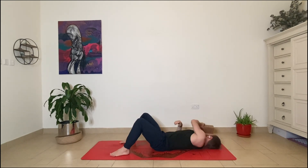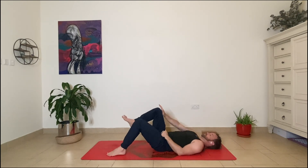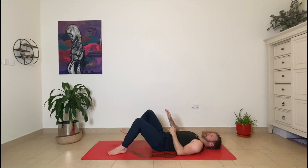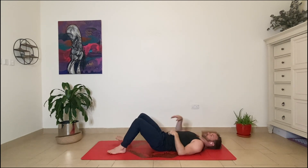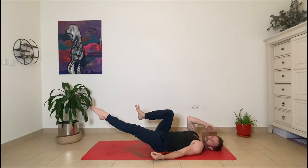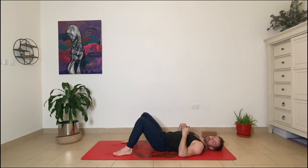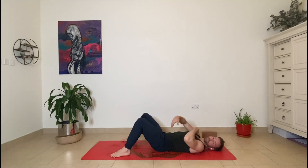Stage one is hands to thigh, stage two is introducing the block with the left foot on the floor, and stage three is lifting the opposite leg — it gets more progressive and challenging as you try the different stages. Have fun with this, enjoy it, and I will be tuning in next week where we'll be looking at the rectus abdominis, known as the six-pack group. Namaste everyone, thank you so much for joining.